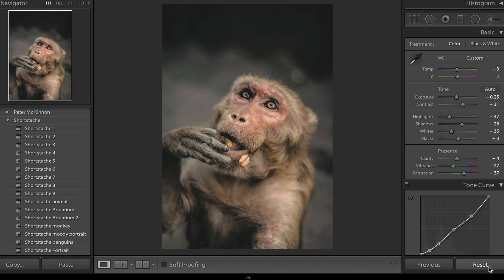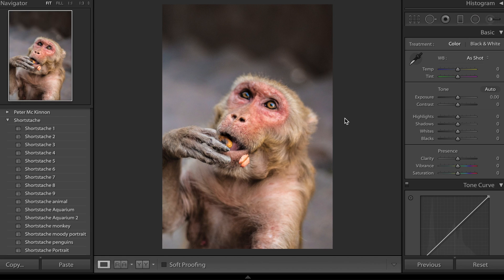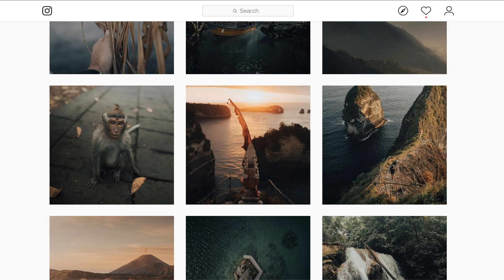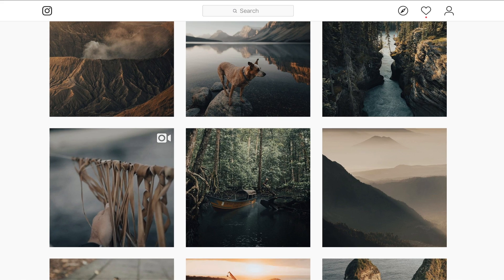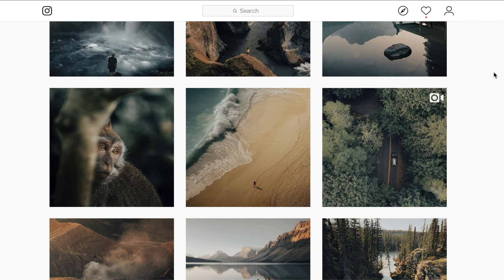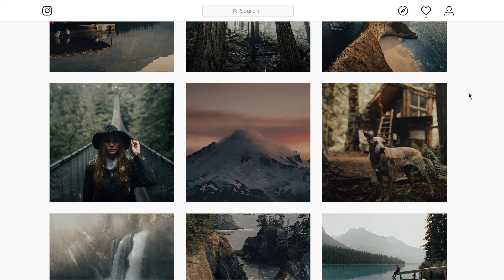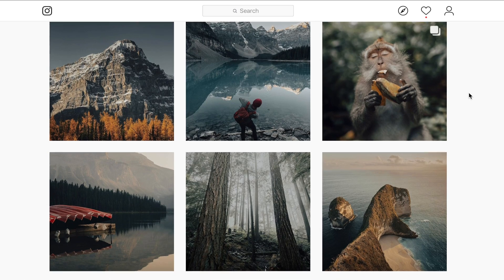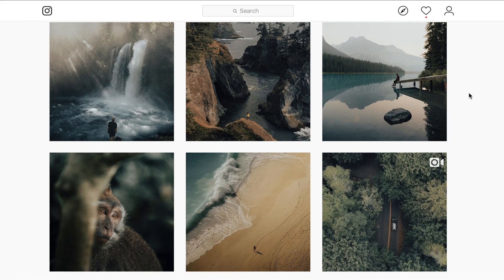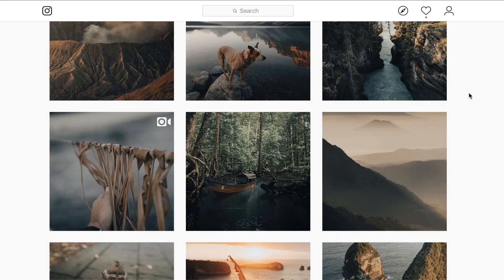I'm going to click reset and take this photo right back to the start before I applied any presets. This is the raw photo out of camera that we're going to use to replicate Shortstache's style. Let's look through his photos and work out what he does. The main things you can notice is most of his photos are very dark, with nice desaturated tones — nothing too vibrant.